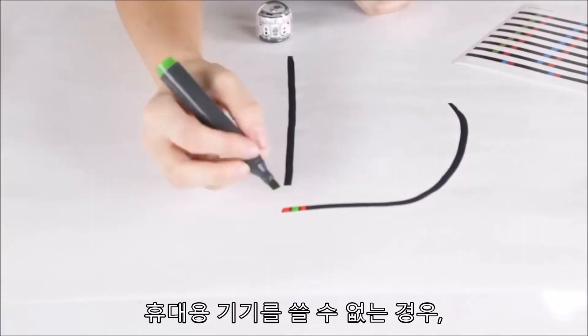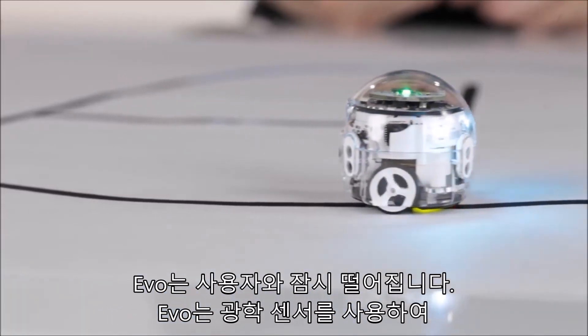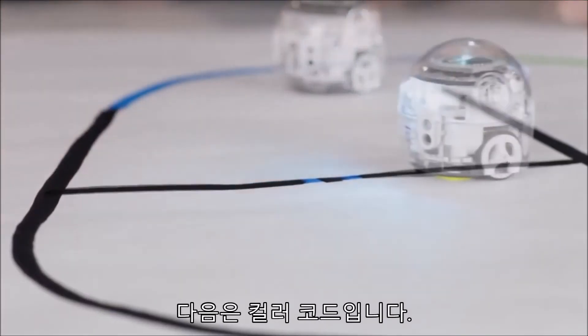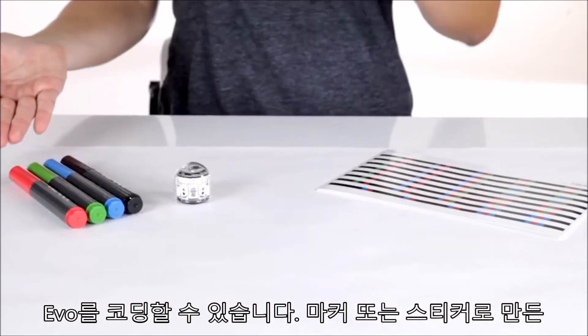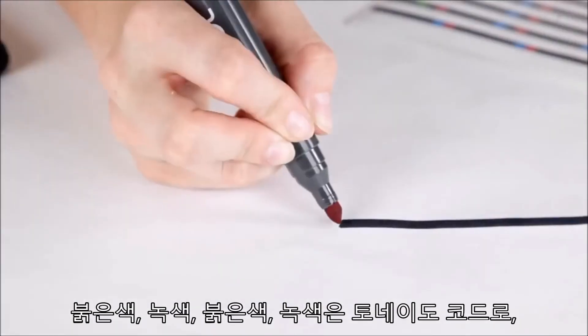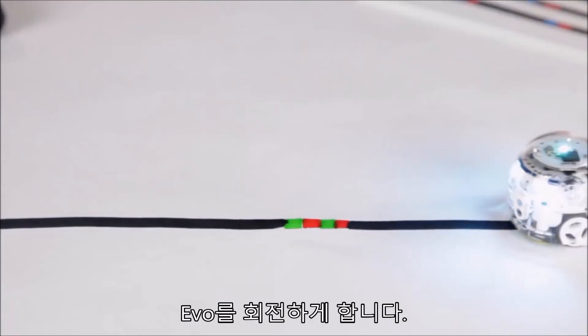When you need a break from screens, Evo unplugs with you. Evo uses optical sensors to follow lines that you make with markers and plain paper. Next, code Evo with colors, thanks to a patented color code language. Made with markers or stickers, color codes tell Evo what to do. For example, red, green, red, green is the tornado code, and it makes Evo spin around.